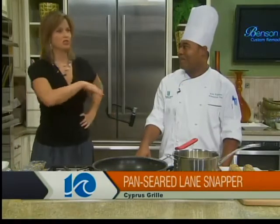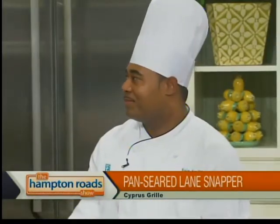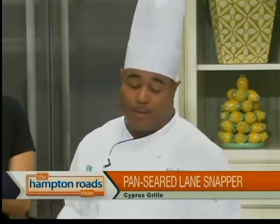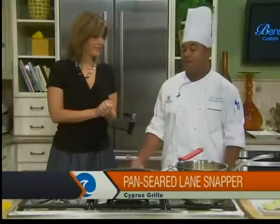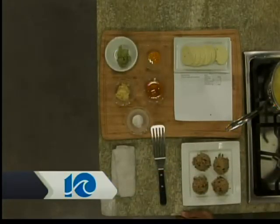Are you one who just goes shopping? Some people just like to shop. I don't like to shop, but I'll go if I need something and then end up getting more. Hopefully you shopped well at the grocery store before you came here. So what are we making? Today we're going to make a pan seared lane snapper with a wasabi ginger compound butter, served over top of some grilled couscous cakes. Have you ever had couscous in a cake before?